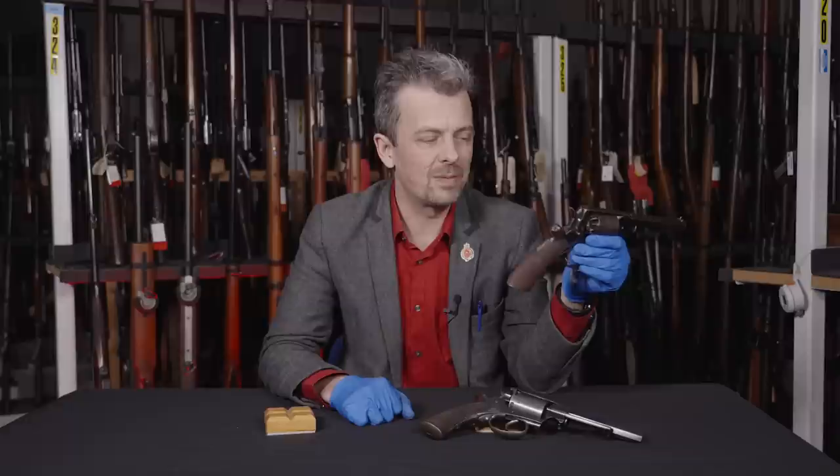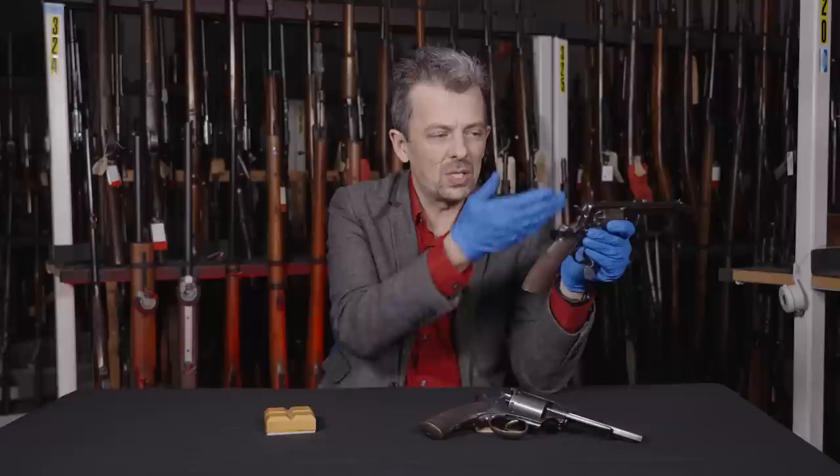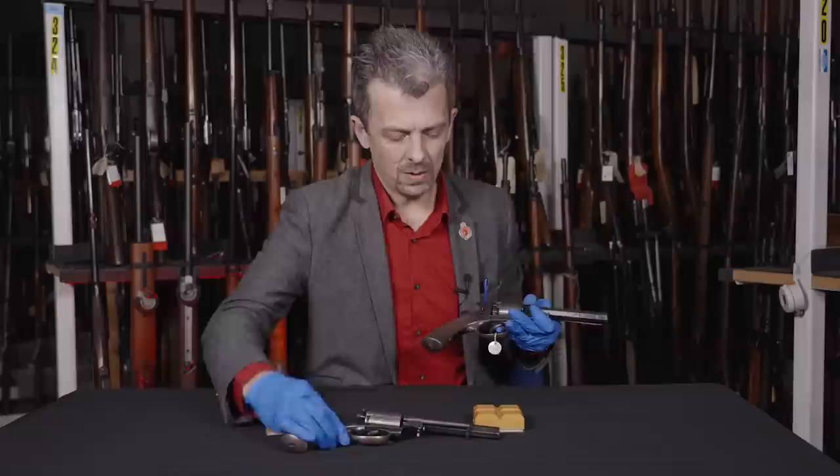So the War Office hits about 1870 and people are starting to convert things to cartridge operation. Just like with the Snyder conversion of the 1853 Enfield rifle musket, the obvious thing to do is to ask: can you use the existing frame, lockwork, barrel? And the answer is yes, you can.